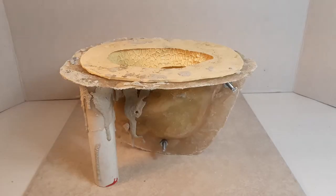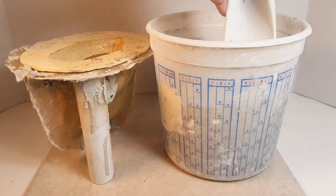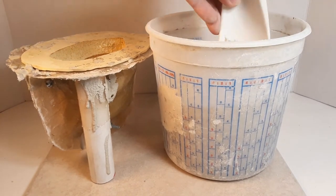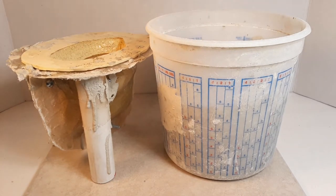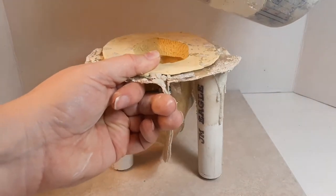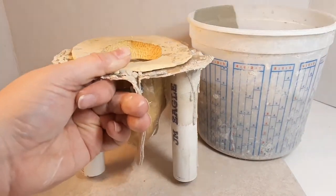A couple more notes on concrete: you don't want to pour your mixture or let it cure in freezing temperatures. And you also want to wear gloves because it does have lye in it. Be sure to mix your concrete mixture well once you've added your water so there are no clumps, and then you're going to pour it into your mold while shaking it at the same time to get the concrete into the details of the mold.